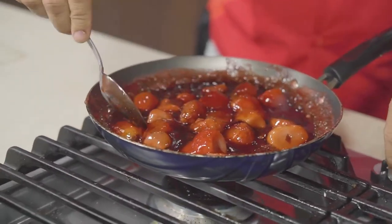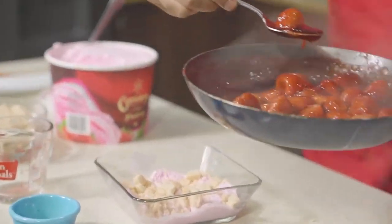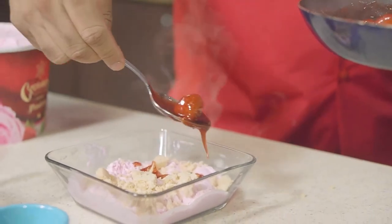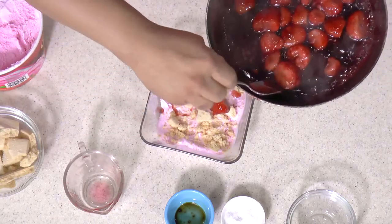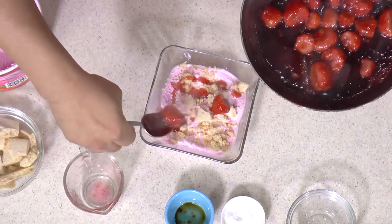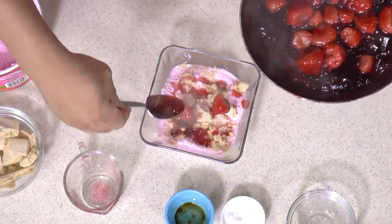We're ready — now let's take the heat off of this. This is perfect. And we just want to take this and kind of liberally dot some strawberries, getting some strawberries in there, and you want to get that syrup going right through — just drizzle it right through.